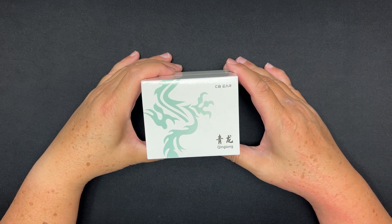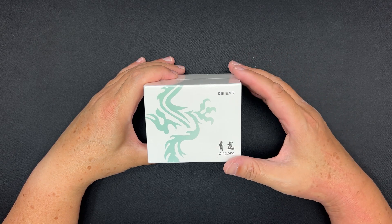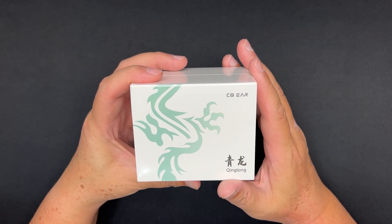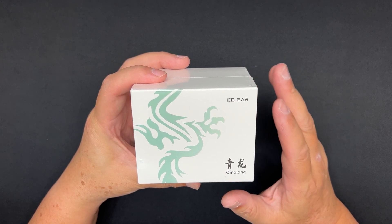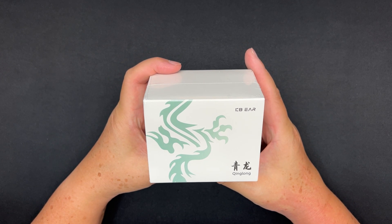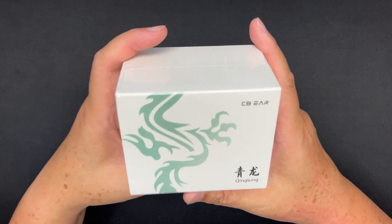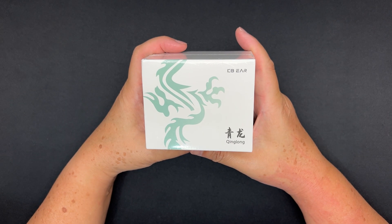What's up, Yin here. This is my first impression, quick unboxing and graph measurements of the KBear Ching Long. Before I begin, I'd like to thank KBEar Hi-Five for sending this to me and making this video possible. Whatever I say in this video is my own opinion — this video is not scripted. The KBear Ching Long is now retailing for 59 US dollars.